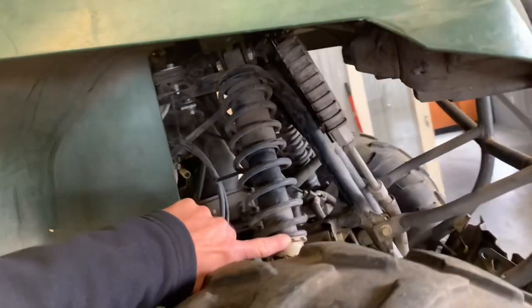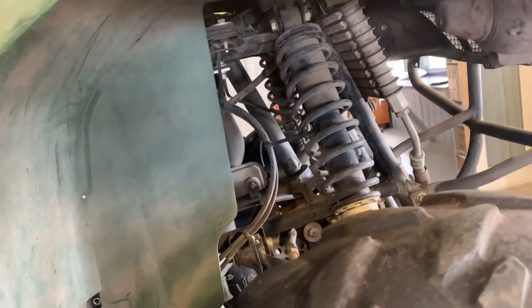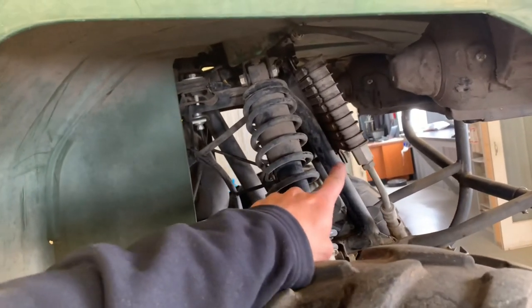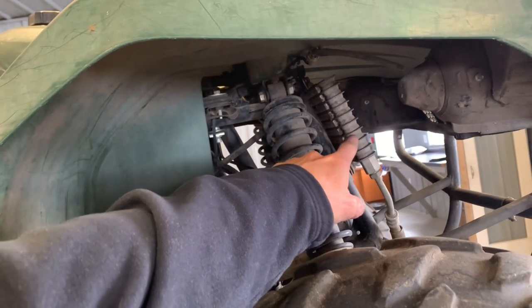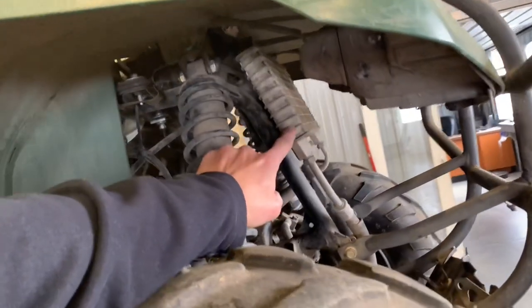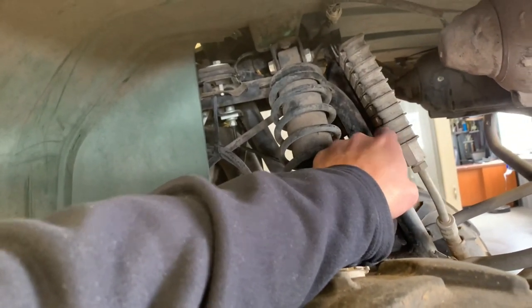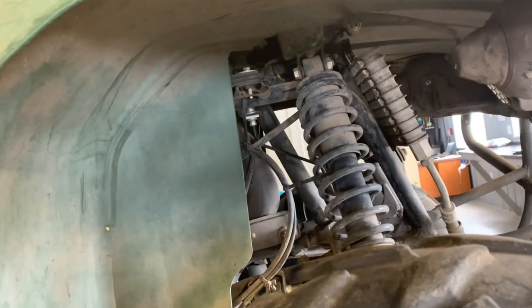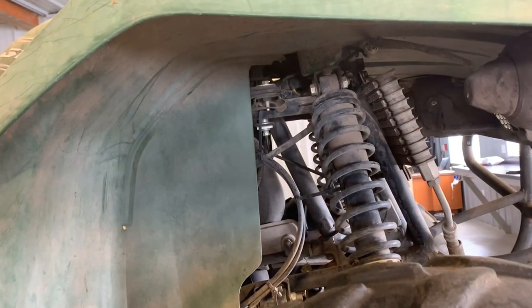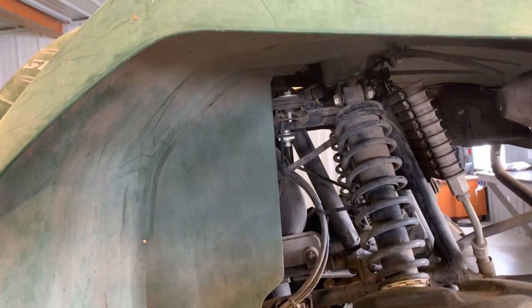I've done several other videos on adjusting these shocks — make sure and check those out. It requires a special tool, and I've shown how to do it without that special tool in a separate video. This has got an oil cooler, so it doesn't have a radiator. It's not considered liquid-cooled because it does not have coolant. It does have an oil cooler here, with an oil cooler fan behind it, so you want to make sure that's working properly. Spin it with your finger to tell if it's locked up.